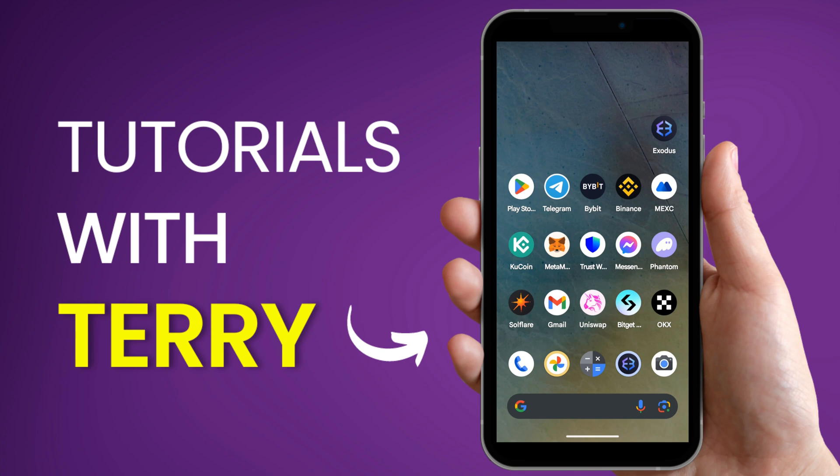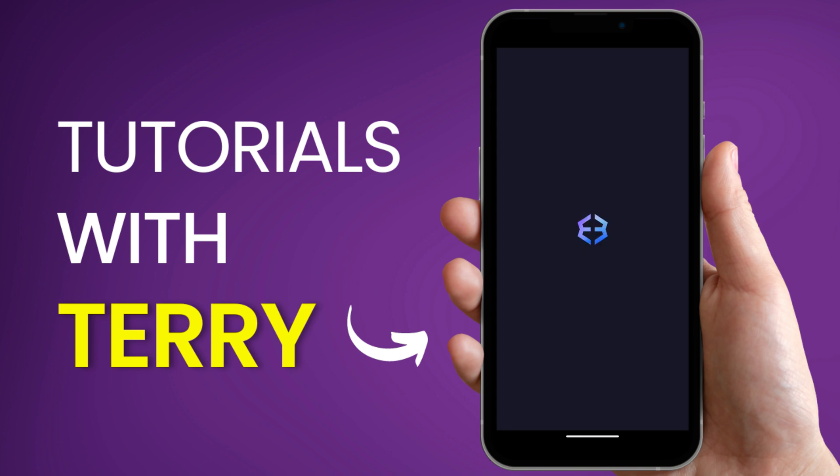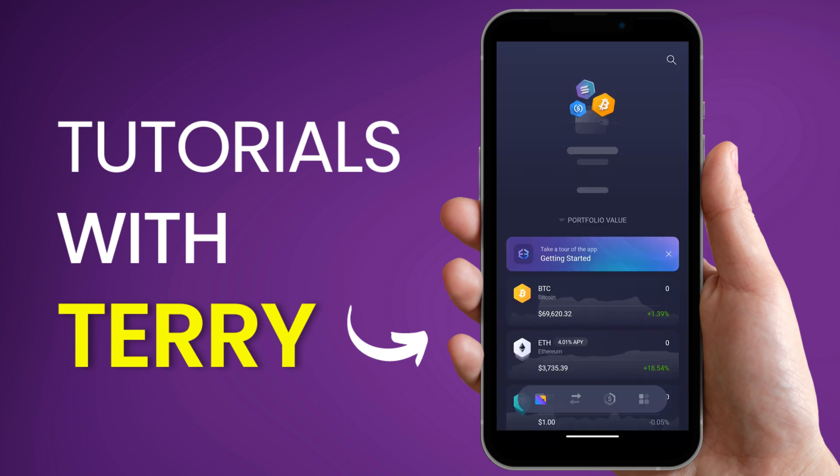In this tutorial we'll be showing you how to deposit on your Exodus wallet. You have to locate your Exodus wallet app and open it. From here you can select the cryptocurrency you would like to deposit.